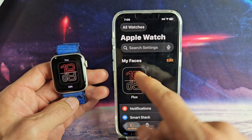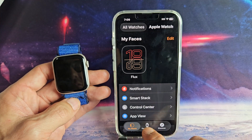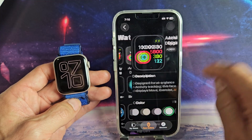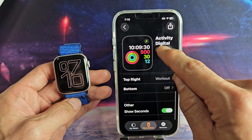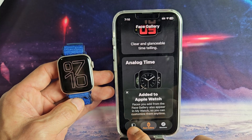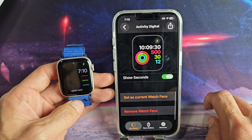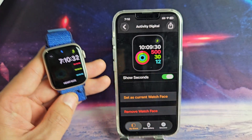So the first thing you probably want to do is change this default watch face or clock face. Go to your app and tap on Face Gallery, then you can choose one. I like to go to the bottom and see all watch faces — I always like this one right here. I'll keep the complications the way they are and just click on Add. Set it as the current watch face, and there you go — we're in business. Pretty simple.